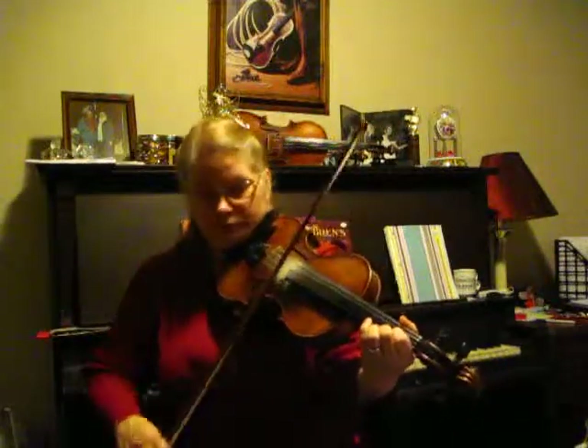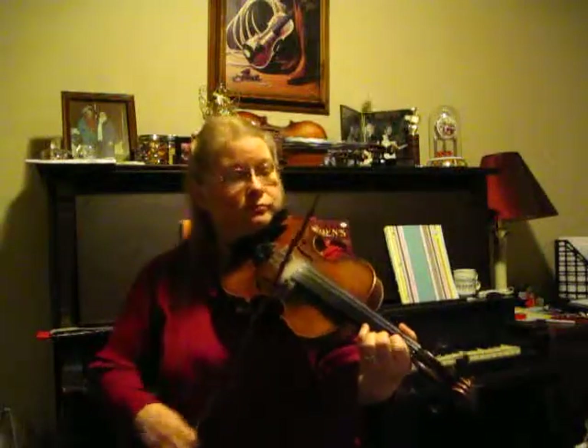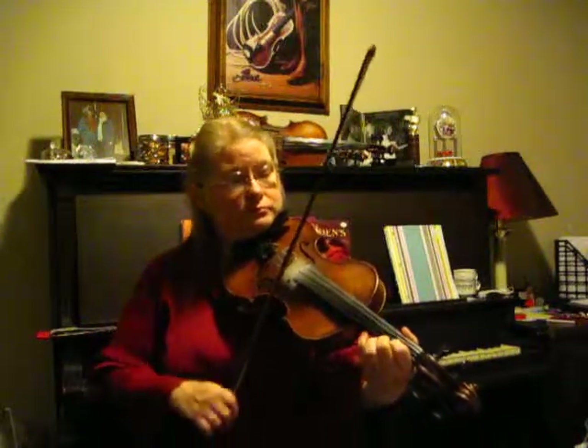So now let's play it slow. Part One. Again. Second finger low.